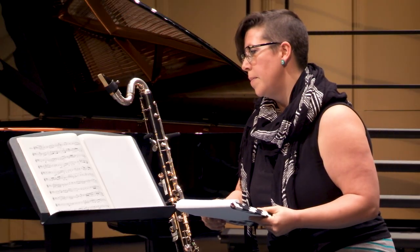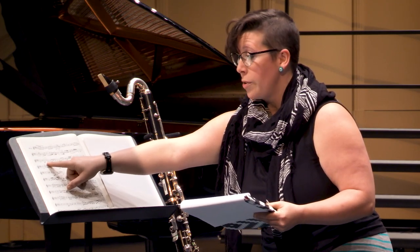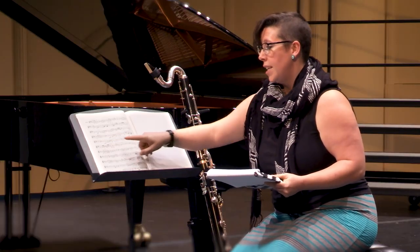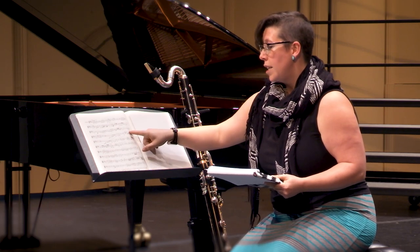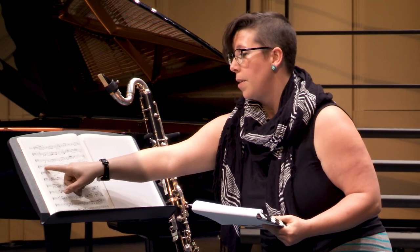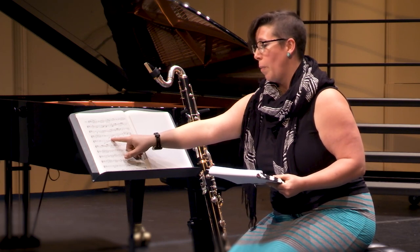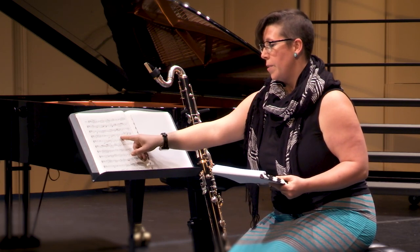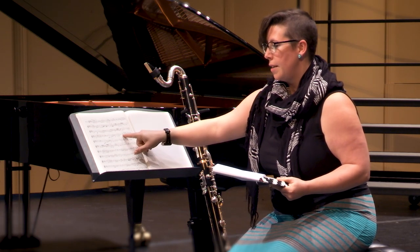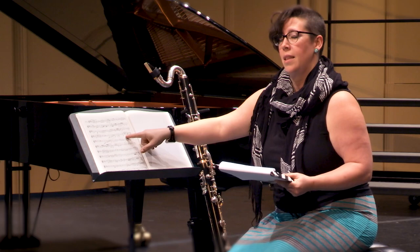For example, the mezzo forte that starts here in measure eight might sound a little closer to the forte that you just ended on this long phrase. Even though we know our next dynamic marking is piano, we can use these three notes to crescendo just a little bit to make that large leap of an octave a little more comfortable. Then we come back and can have a really nice full mezzo forte with a nice decrescendo. And again, when we get to this piano, we can hear it more as a color change so that we can support these higher notes with a beautiful sound.